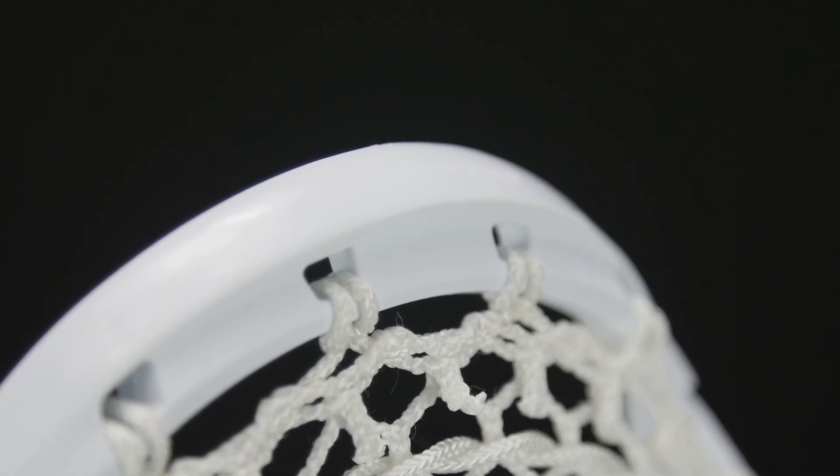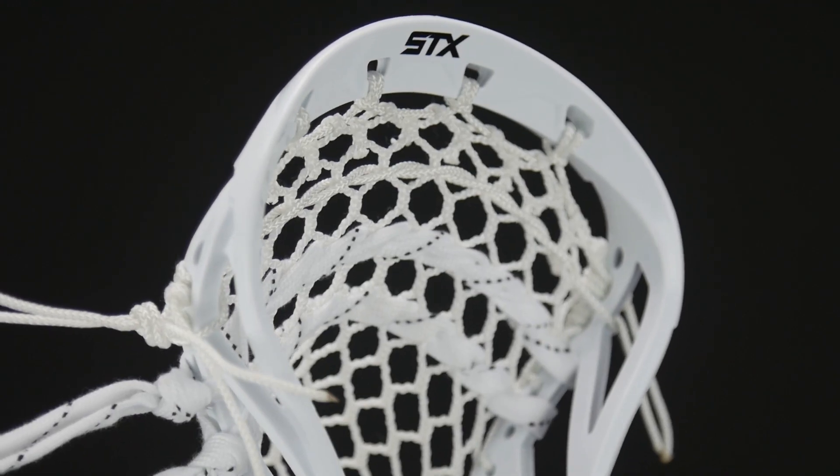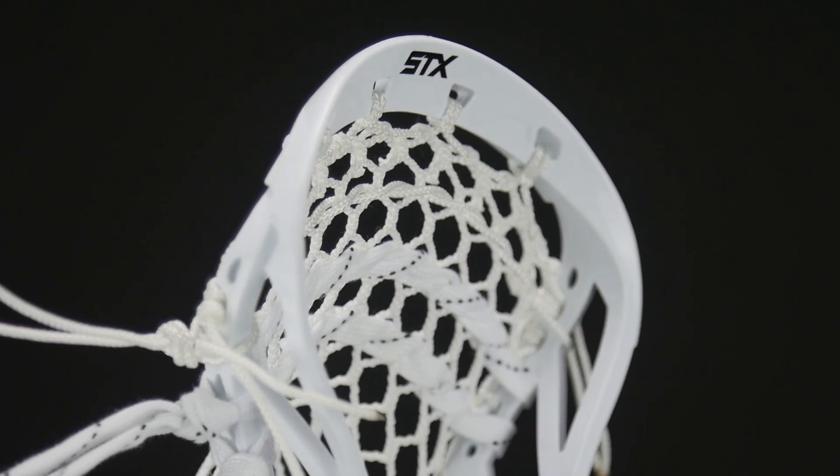Another added benefit with the Duel 2 is STX added the speed scoop to this head. It really has a nice relationship with grass, turf, anything — it really grabs the ball right off the ground.